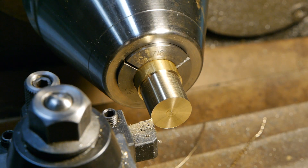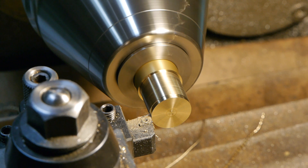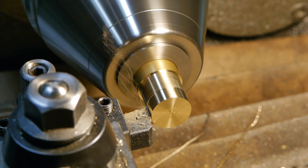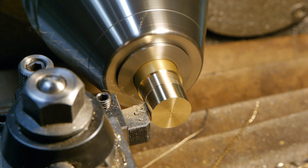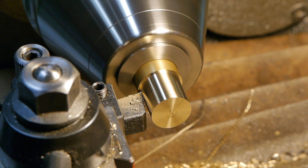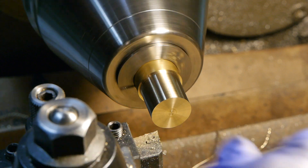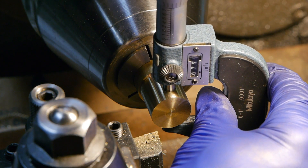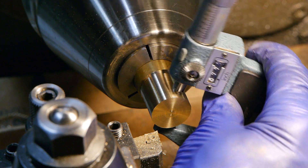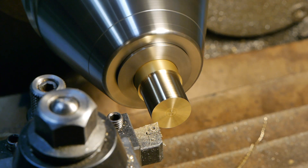The second pass will bring it to size. Next, the sub-diameter is turned in preparation for machining the groove that contains the variable curvature.